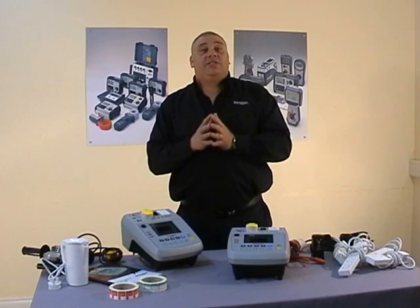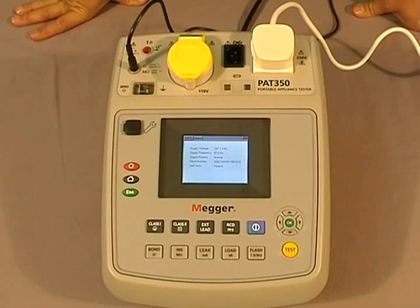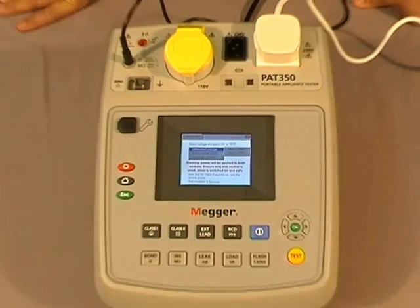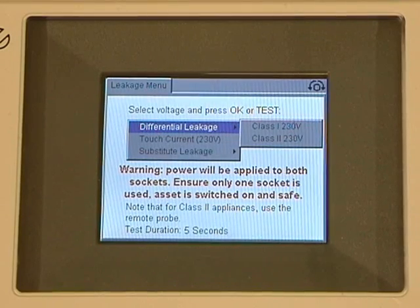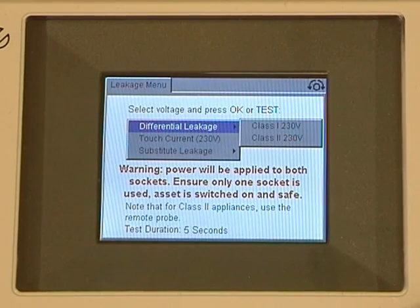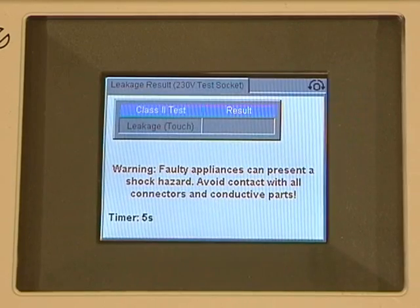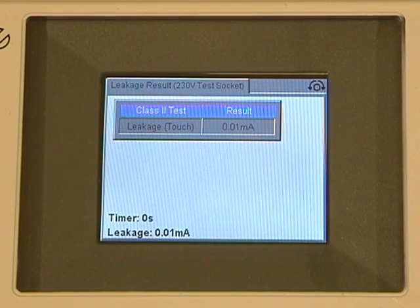That was the insulation test. Now let's look at the earth leakage. The leakage test is sometimes used in place of the insulation test where you may not want to put 500 volts through an appliance. To perform the test we press the leakage button, and on screen we're faced with three different test sequences: differential leakage, touch current, and substitute leakage. I'll scroll down and choose the touch current, select it, and press the test button. The timer counts down and our final result is displayed.